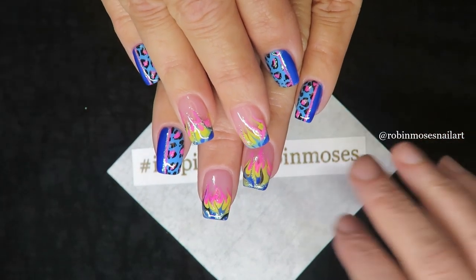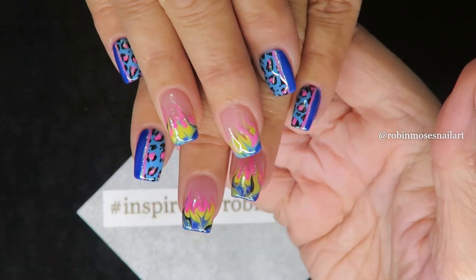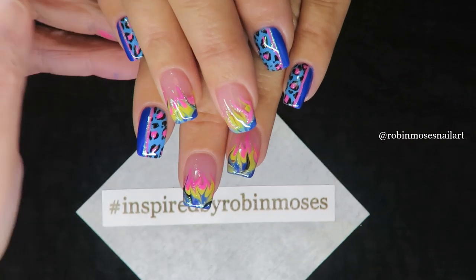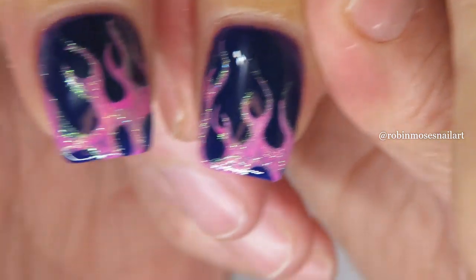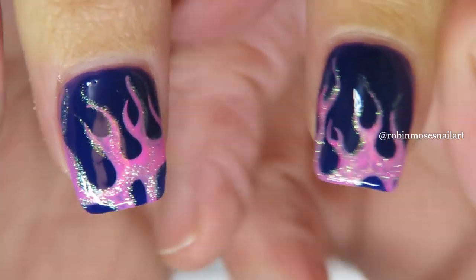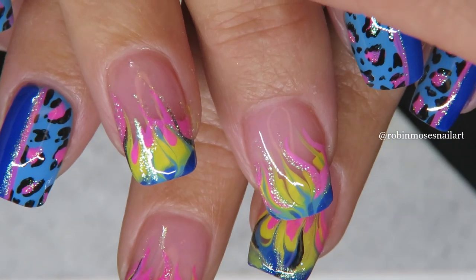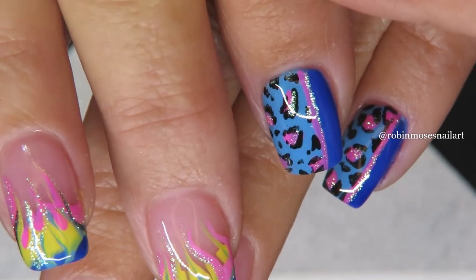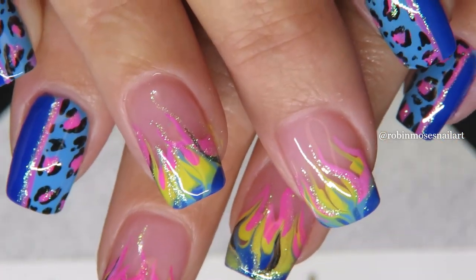I hope that you join me. If you do, stay inspired by Robin Moses so I can see what you've done. Tell me what you've learned or give me a request in the comment section. I think I have tutorials for each of these — flames are in the no water marble playlist, leopard in the animal print playlist, and flames in the hot playlist. Get your brushes, join me, I'll see you back with more — bye!